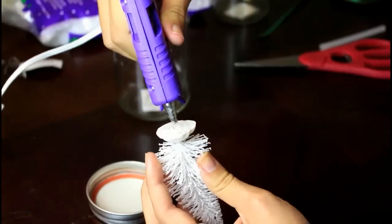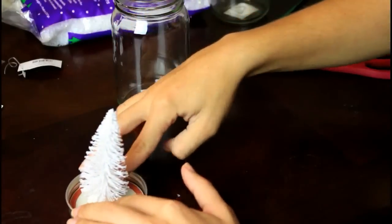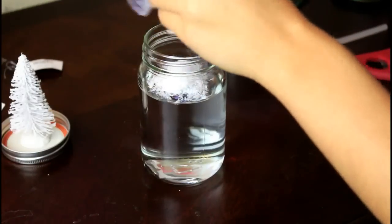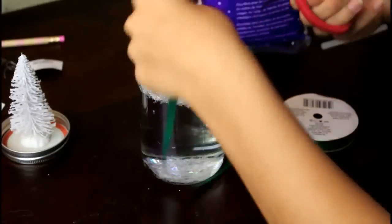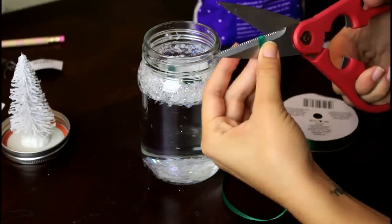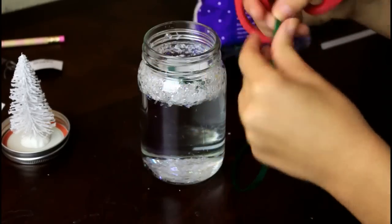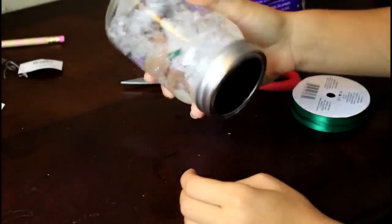Now I'm going to show you guys how to make a DIY snow globe, and it's so cute. All you need to do is get these little fake trees from Walmart, then glue them onto the cap of the mason jar. Then fill up the mason jar with water — you can use snowflakes or really whatever you want. I also decided to cut up some green ribbon and put that in there to add more of a festive look. And then you just take that little tree of yours, screw everything on, shake it, and you have a snow globe.